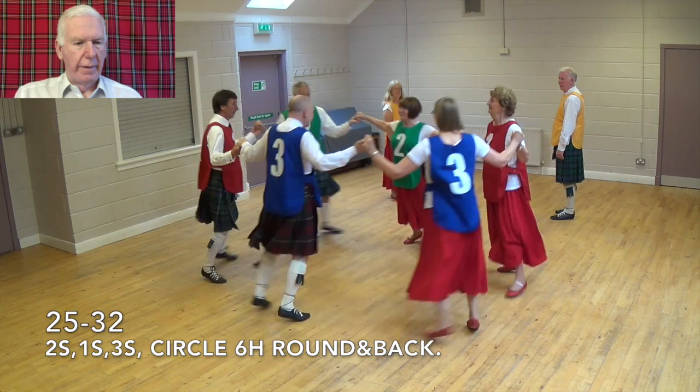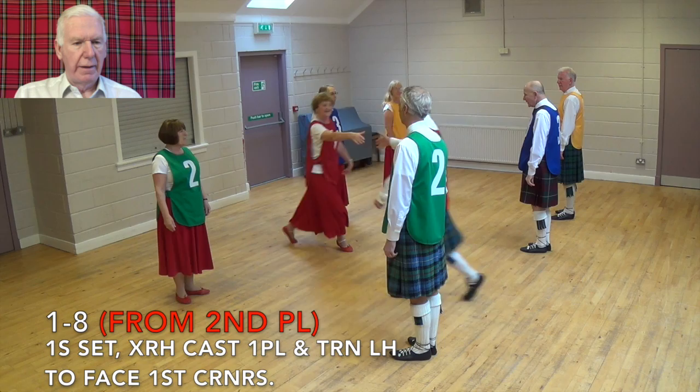Ones ready to start from second place. Set, cross right hand, cast one place, turn left hand to face first corners.